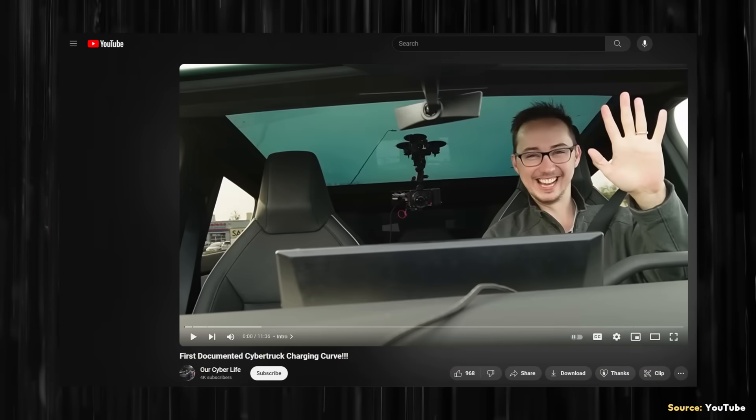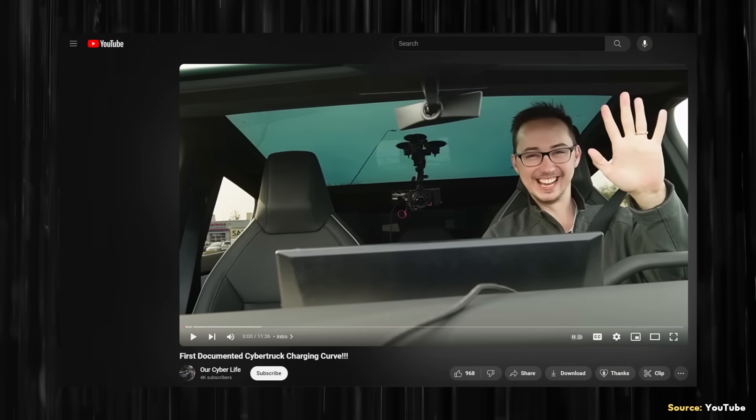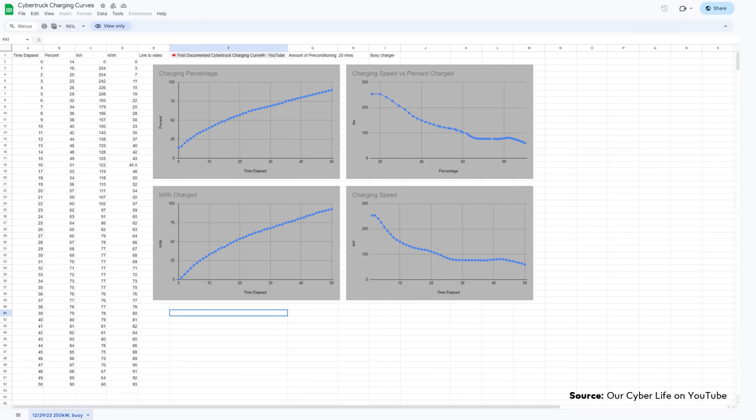I want to talk about a real charging test for a Cybertruck at a V3 supercharger. Now that Tesla Cybertrucks are out in the real world, we're starting to get real-world examples of charging speeds. I recently came across the YouTube channel Our Cyber Life, where a video documenting the charging curve of a Tesla Cybertruck at a V3 supercharger was recently published. In addition to the video, which I will link below, a Google doc was also shared with the charging curve data.